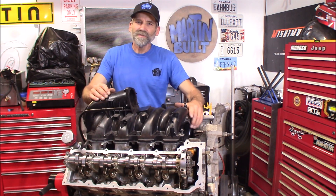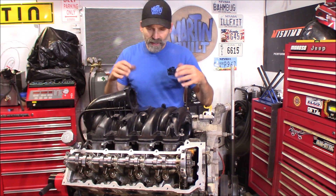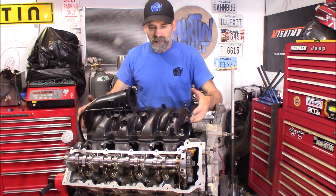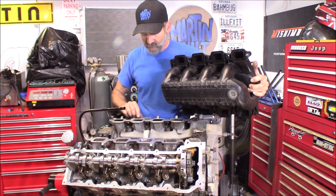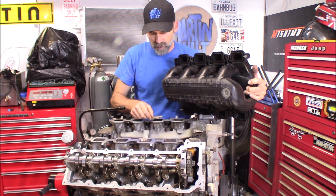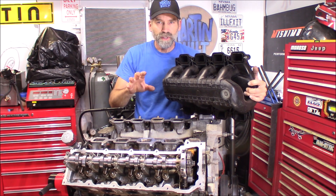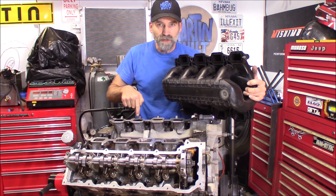Hi, Martin here. I was thinking about doing some porting and polishing on these cylinder heads and on the intake runners themselves. How well does this intake manifold line up with the intake runners on the cylinder head? There's no real easy way to tell because they use an O-ring type gasket, like you've seen on a lot of the plastic intake manifolds of today, and it's a lot larger than the intake runner itself. So I'm going to show you a quick and easy way to determine if this intake manifold lines up with those intake ports.